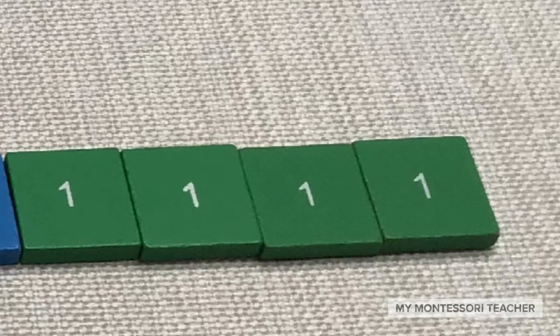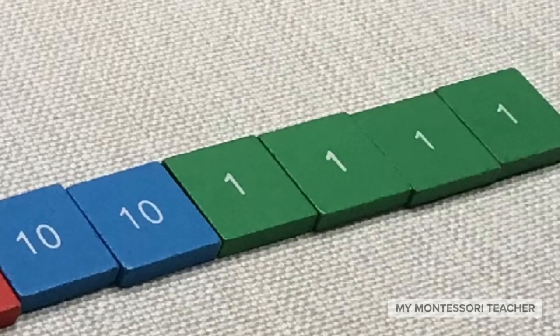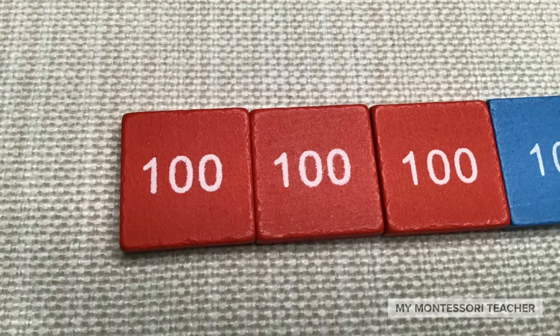Now we're going to start making the first addend on our mat using the stamps, and of course we're going to start with our units. I see that I need four units. Next we're going to go over to the tens column — it shows that we need two ten stamps, so I've put two blue stamps here on the mat. Now we're going to go over to our hundreds. 300 stamps is what we need here, so I've taken out three red hundred stamps and put them on the mat.